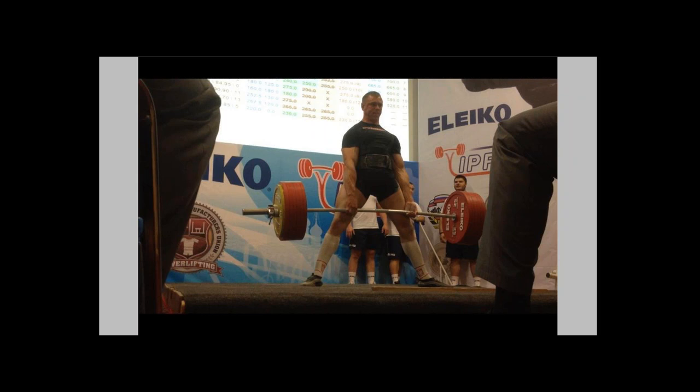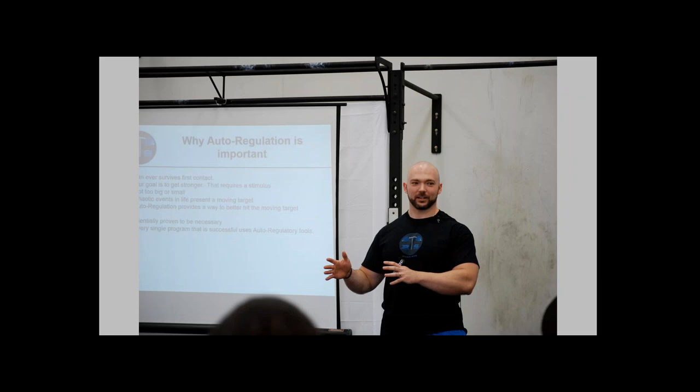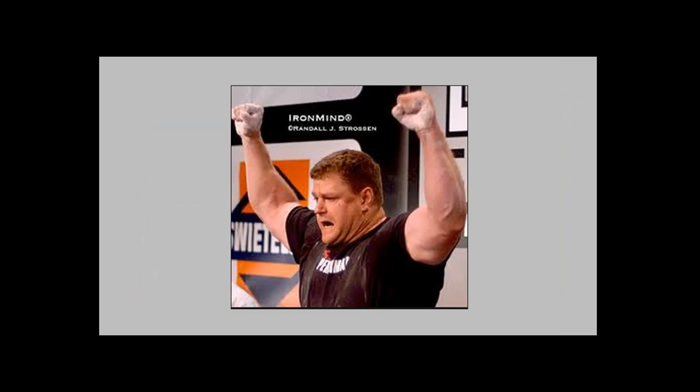Next question: what foot angle should a person use when doing sumo deadlifts? A good starting point is to keep your foot in line with your femur. When you're in the bottom position, imagine your thigh bone going off into a line — you want your foot to basically be in the same line. For sumo deadlifts, the wider your stance, the more toes out you turn. It takes a little experimentation, but that should provide a decent starting point.